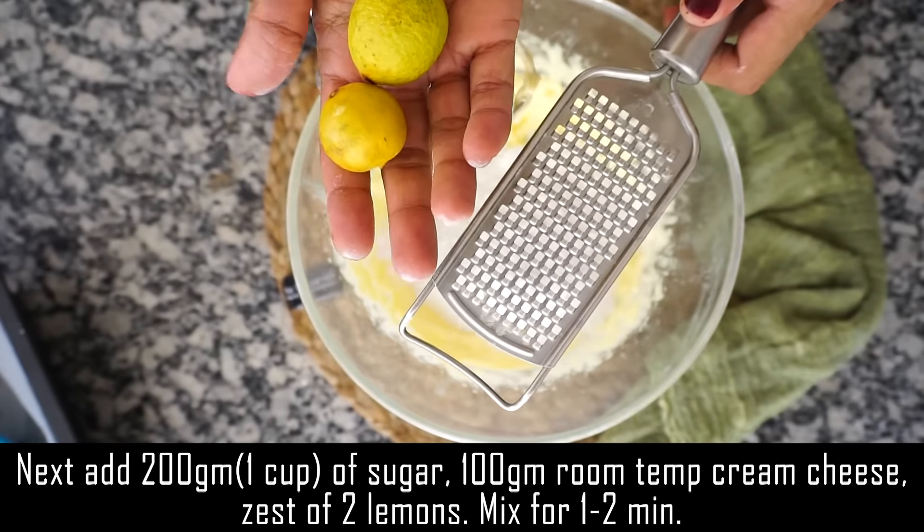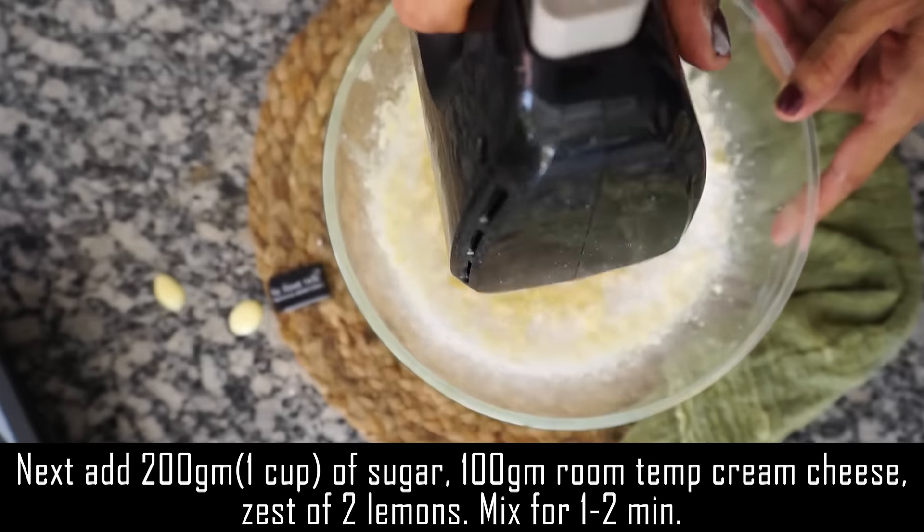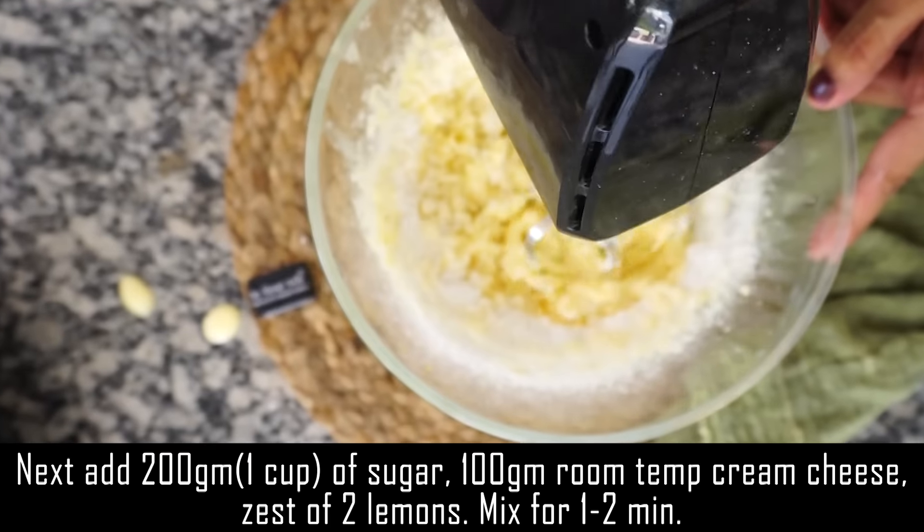At this time lemons were very expensive, so I had to arrange a small lemon. And the juice of 1 lemon out of it. After 2-3 minutes, beat it.